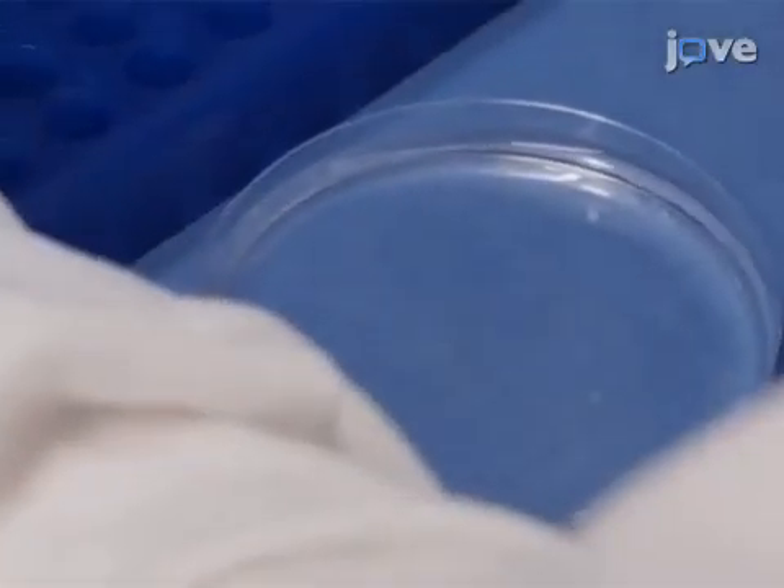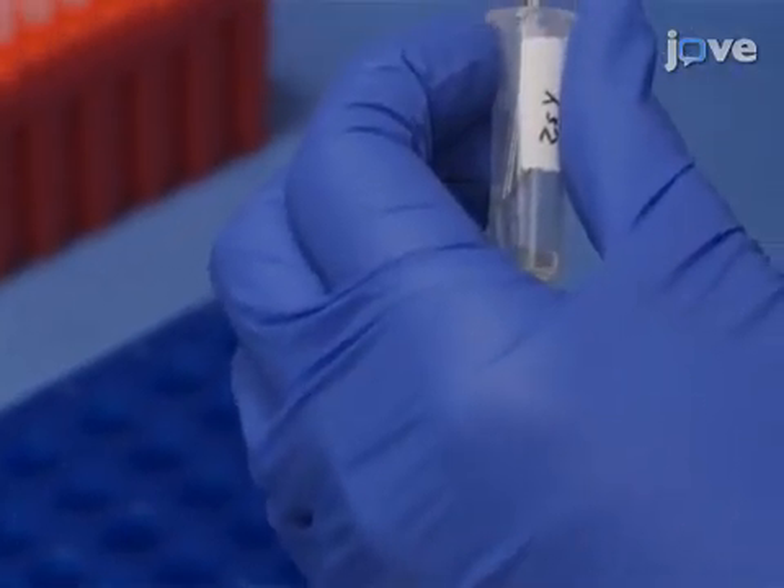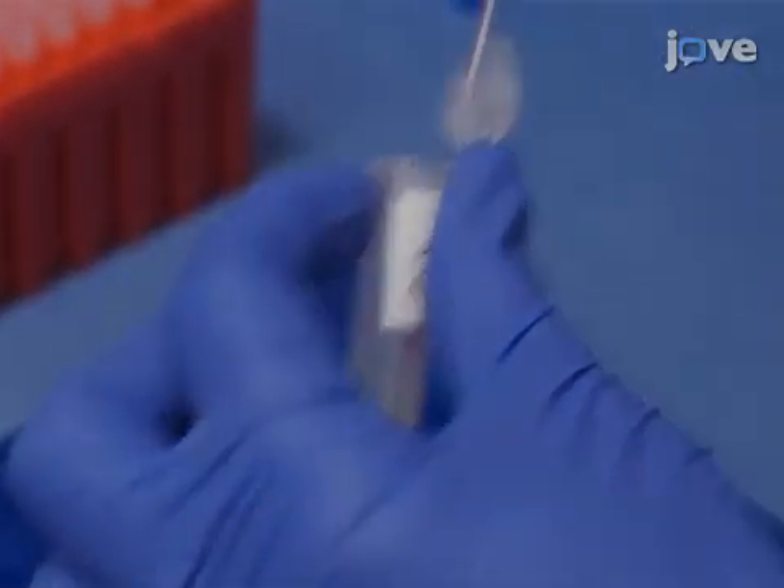Next, use a wide bore glass pipette to transfer the embryos into a two milliliter microcentrifuge tube in a minimum volume of egg water.